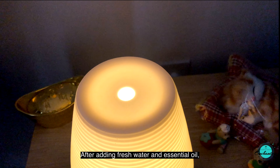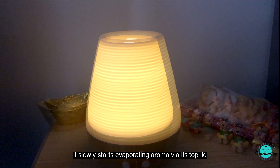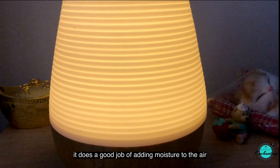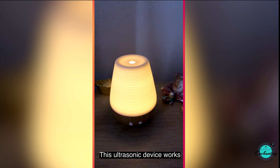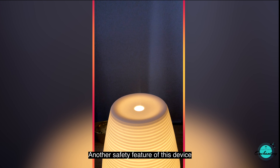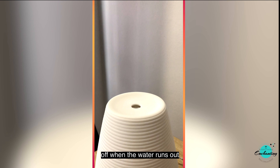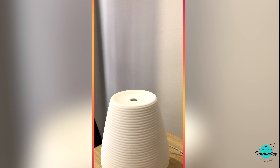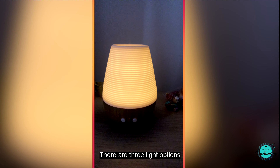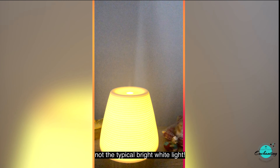After adding fresh water and essential oil, when you turn on the device it slowly starts evaporating aroma via its top lid. It produces a soothing sound while working as an air humidifier and does a good job of adding moisture to the air. This ultrasonic device works without any heat or flames, which is super safe. Another safety feature is the auto shut-off option — the device automatically shuts off when the water runs out or when the timer expires. It also doubles up as a bedside night lamp with three light options: bright, dim, and breathing, giving a warm yellow light rather than typical bright white.